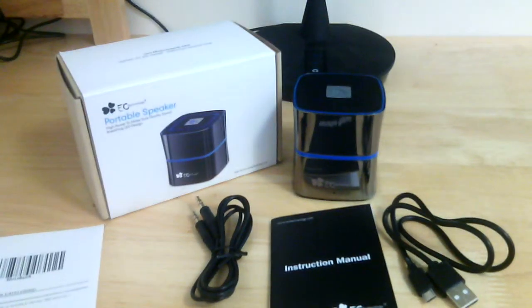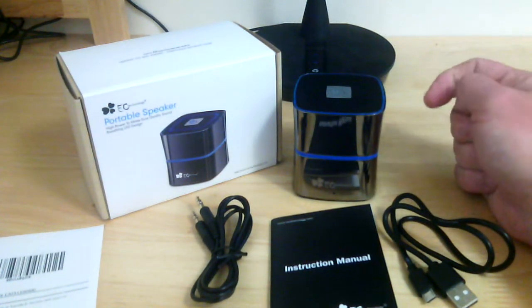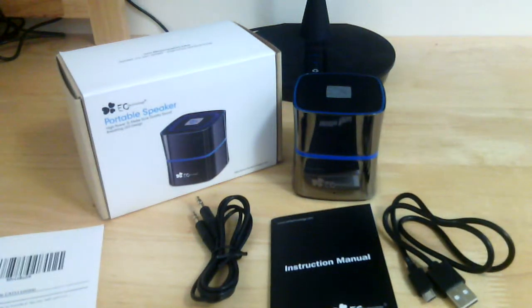This is Reviews4U and this has been a review for the EC Technology Portable Bluetooth Speaker with Bluetooth 4.0. Thank you for watching — don't forget to like, share, and subscribe.